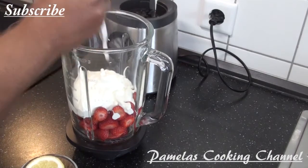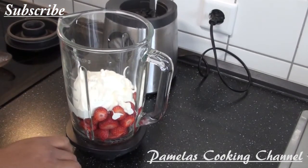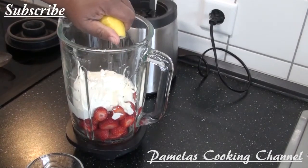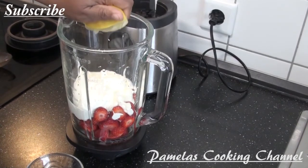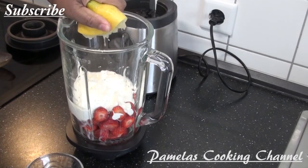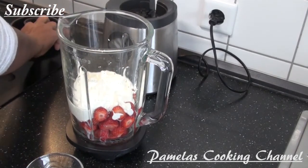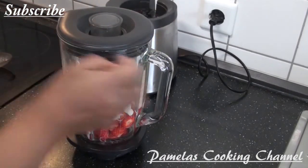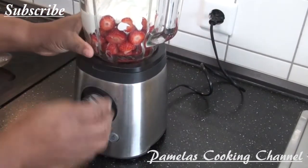You can buy fresh yogurt from the shop. What I'll be doing next is squeeze half a lemon in — this is also very healthy because I like lemon. It's very easy. Then I'm going to blend it all together.